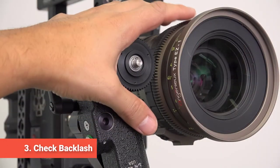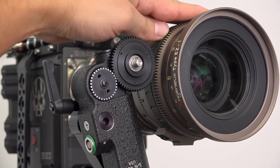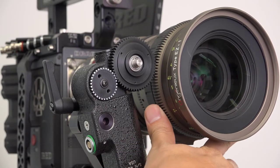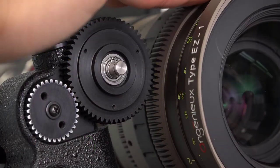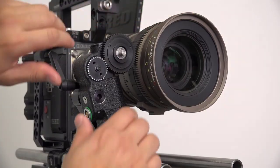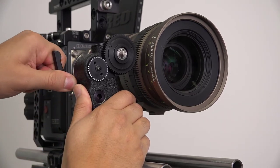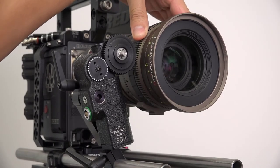The final step is to check for backlash. Try rotating the lens back and forth with your hand. There should be no play between the motor output gear and the lens if done correctly — the two should move in unison. If you find play between the lens and the large motor output gear, repeat the fine adjustment step of the process. After passing the backlash test, the motor is ready for action.